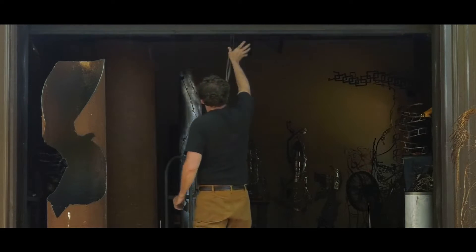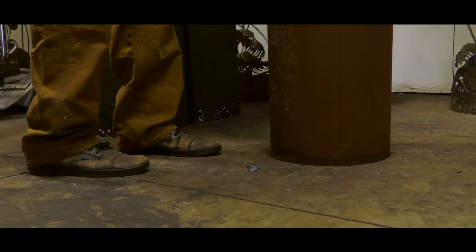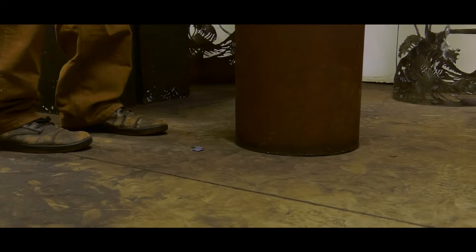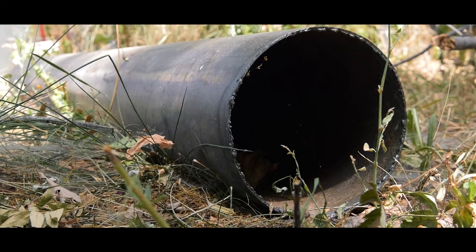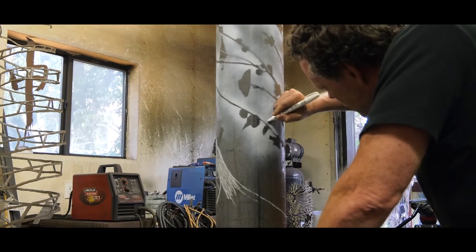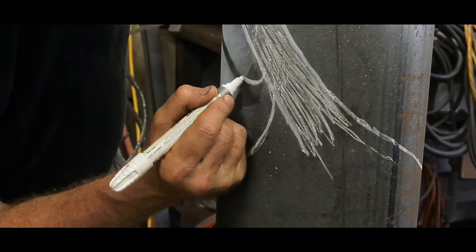Let's face it, pipe is not a very romantic material. It's extremely useful to our infrastructure and our modern life. Most people don't think of it as a base material for artwork. My name is Darcy Bellamy. I make abstract metal sculpture from steel pipe.